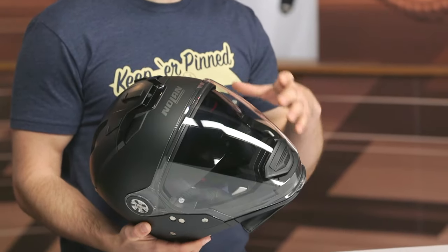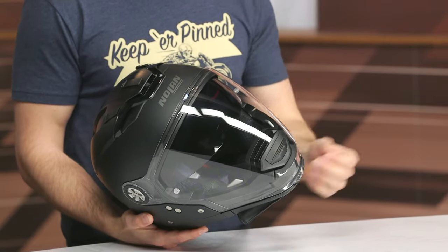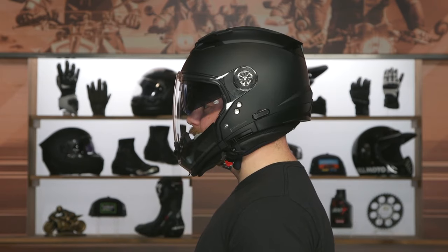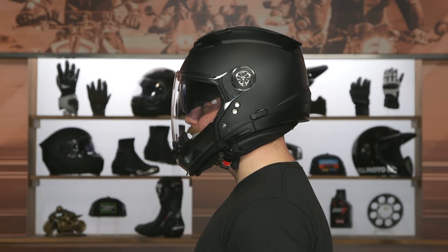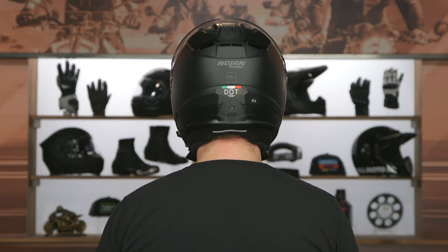You're looking at a DOT-only certified helmet, three pounds twelve ounces in a size medium. Not the lightest helmet out there, but the additional mechanisms — including an internal sun visor — add a little weight. So you are sacrificing some weight savings for additional versatility. The internal shape is going to be an intermediate to round oval, a bit more elongated front to back than side to side, but not a traditional intermediate oval — kind of right there in between.